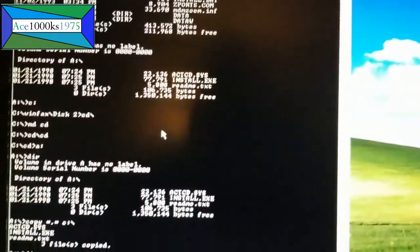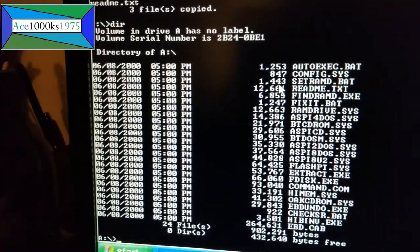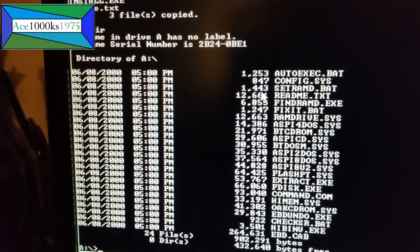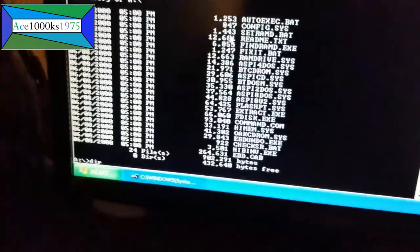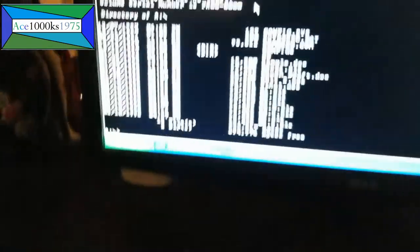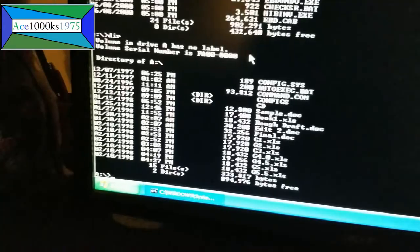Damn, I can't believe this thing works. It's amazing — I just hooked it up today and it freaking works. I'm going to see how old this disc is right here. Okay, it was made on June 8, 2000. That's not too bad. This one's 1996 — around August 24, 1996. Amazing, it still works.